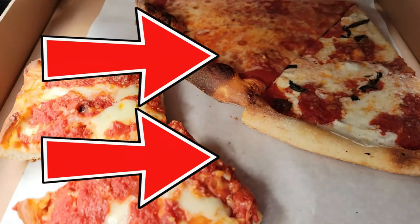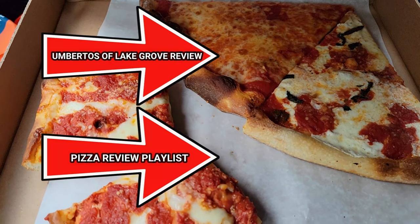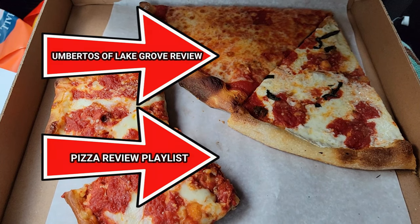I definitely suggest you try it out yourselves and see what you think. I have to come back because I didn't get the chance to try the brick oven, which I really prefer. Check out my review of Umberto's of Lake Grove in the upper right-hand corner, and check out my pizza review playlist in the bottom right-hand corner. Thank you — don't forget to like, share, and subscribe if you like this video.